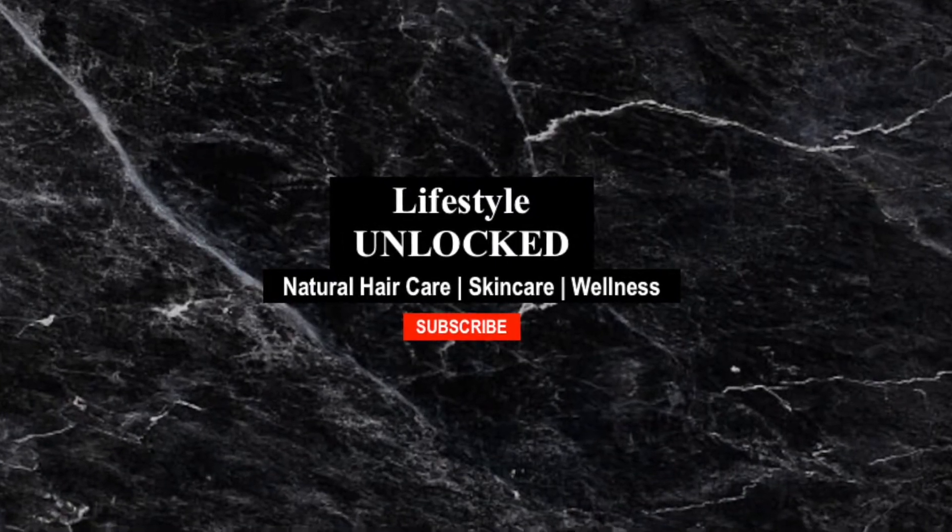Hi everybody, welcome back to the channel. It's Samantha and in this video I'm going to show you how to make a fantastic deep hair conditioner. This deep hair conditioner is one I've used a few times now and it has become one of my favorites because it has so many benefits for the hair and also for the scalp. It strengthens the hair, nourishes it, and helps it to grow. It also adds moisture, softens the hair, and detangles it.